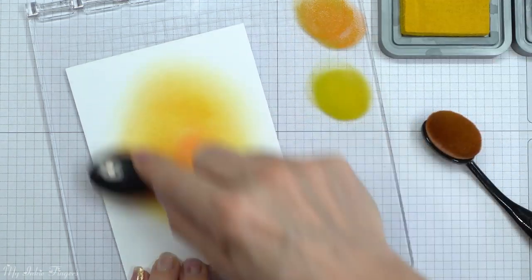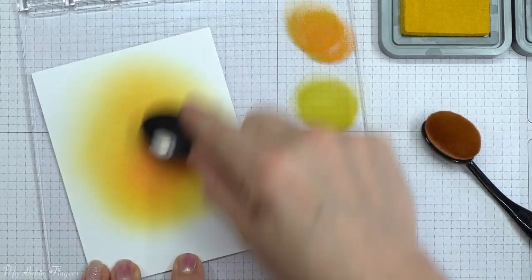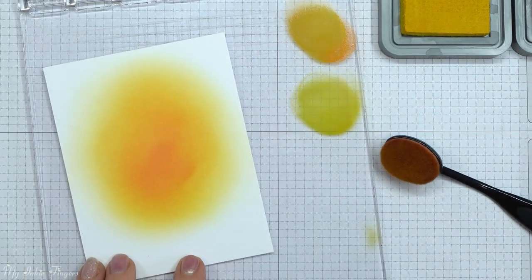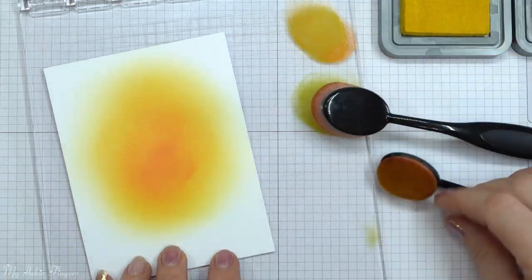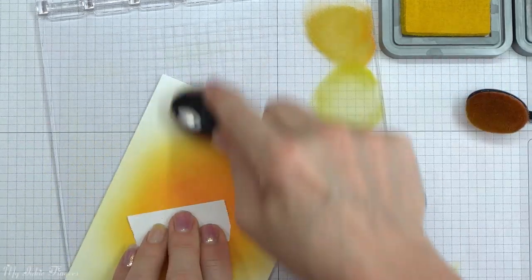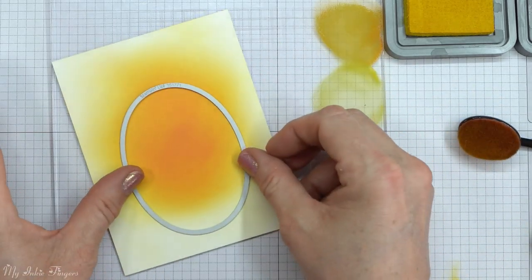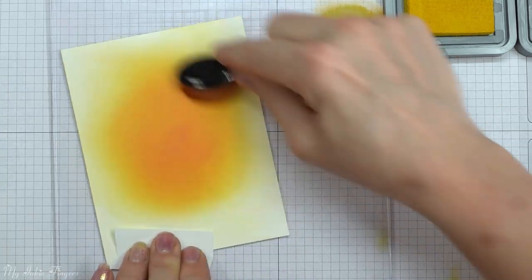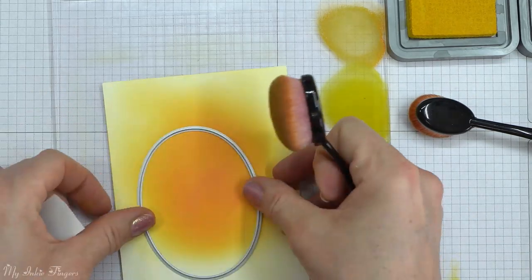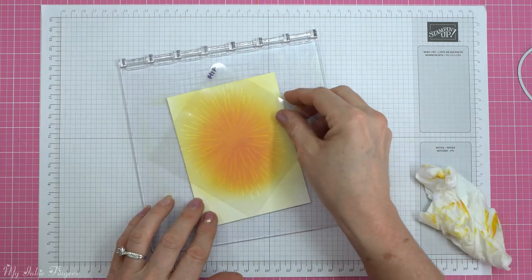To start, I'm going to create a background on some whisper white using some distress oxides — mustard seed and spiced marmalade. I'm going to use the spiced marmalade kind of in the center and work out with the mustard seed to create a sunny day effect. I just had a little template there that I used for my digital image that I printed, and I'm using that oval die just to make sure I've got the right placement.